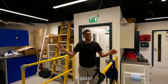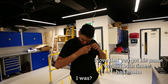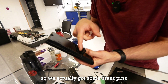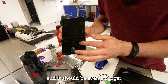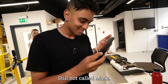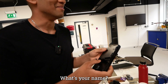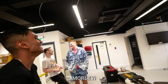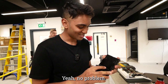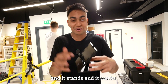Small injection-molded parts are really hard to fix with 3D printing, so we got some brass pins that we glued in place — and it should be even stronger than the original. Wow, that looks great! Still not called Mark — what's your name? Morley. It is Morley! This is great, thank you so much. Look at that — you can put a Switch on there and it stands and it works.